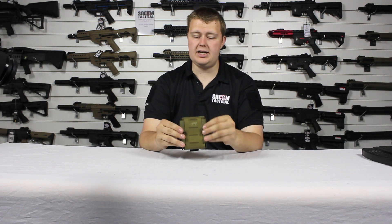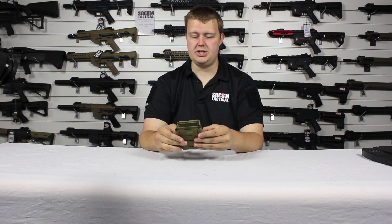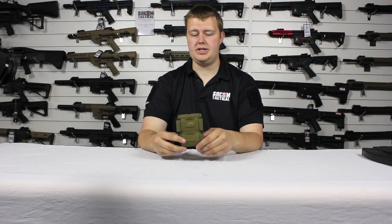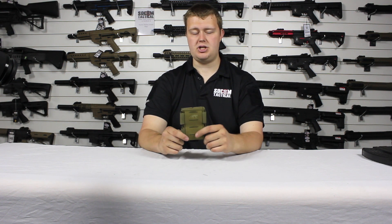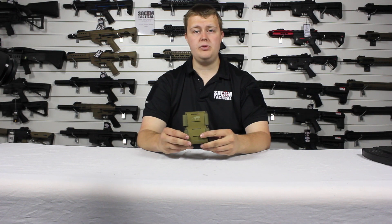Overall, these are really awesome pouches. Tasmanian Tiger have done a great job — they are low profile, easily adjustable, and will take a large range of magazines, which makes them really unique. It means you don't have to have lots of different pouches for different magazines; you can just adjust and go with your next magazine. I hope this was helpful — thank you for watching.